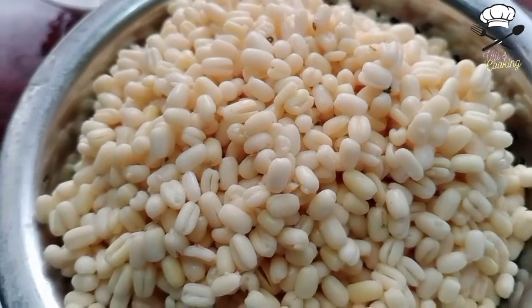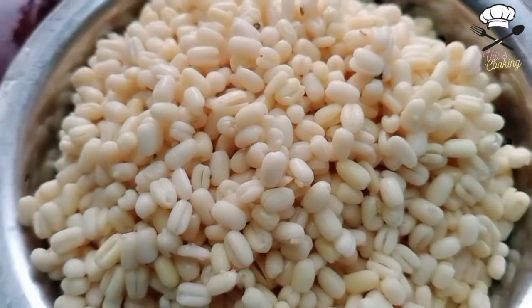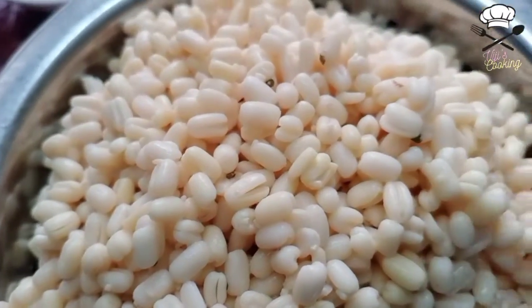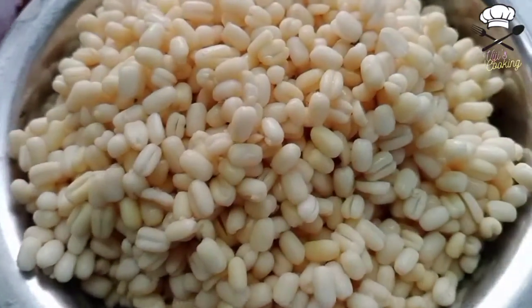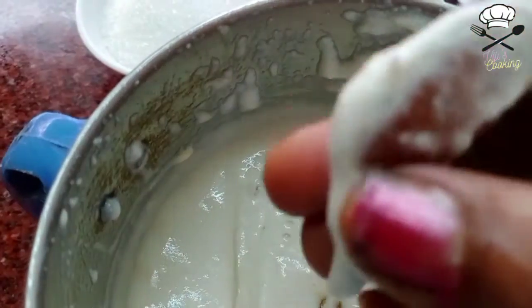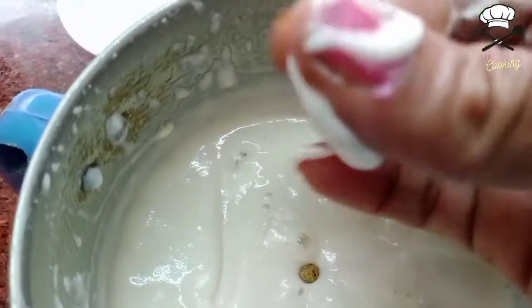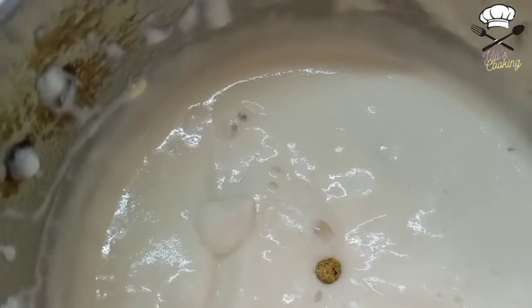If you want to prepare the batter, add the ingredients into a cup and wash it. When you wash it, you can make a nice paste. Add it into the cup and mix it well.